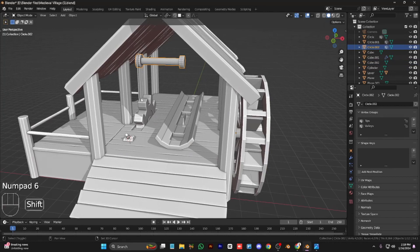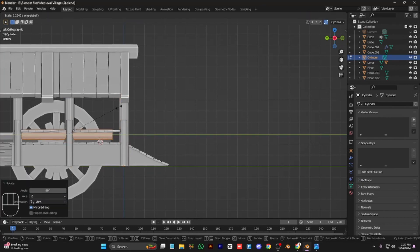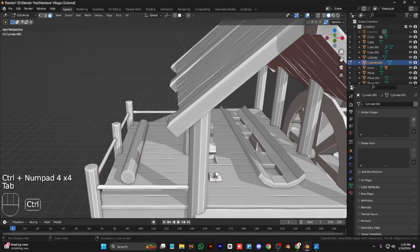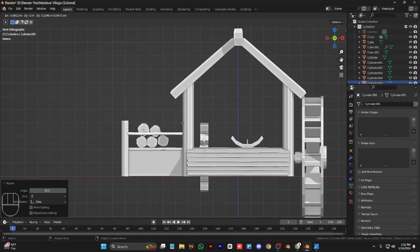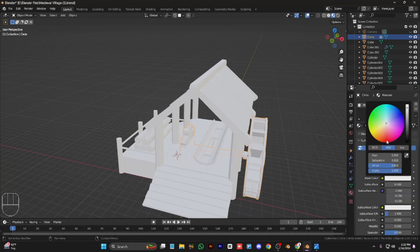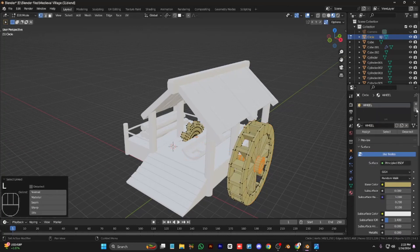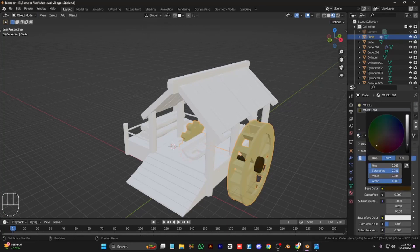Move these two vertices at the back and move them a little bit forward. We don't need the rope and the top support gear, so we can delete it. Select these faces, duplicate them, add some loop cuts, and give them randomness to make a wood log. Duplicate them as you like and stack them on top of each other. Our watermill is now complete — color them as you like, I will make it brown.